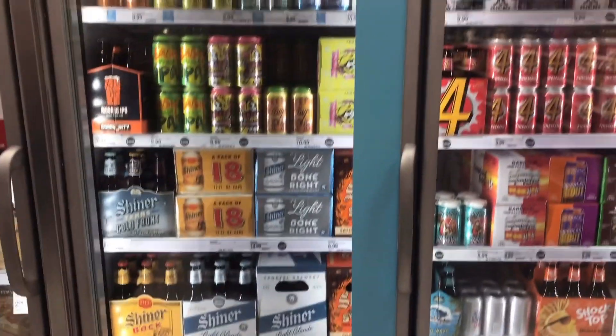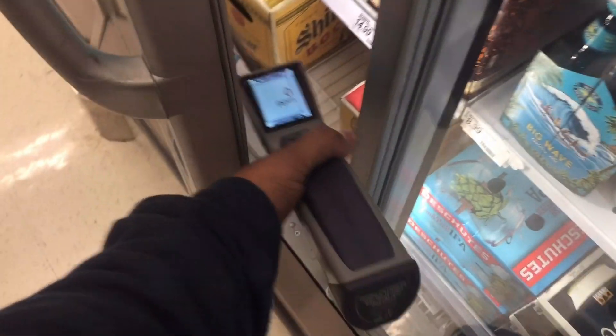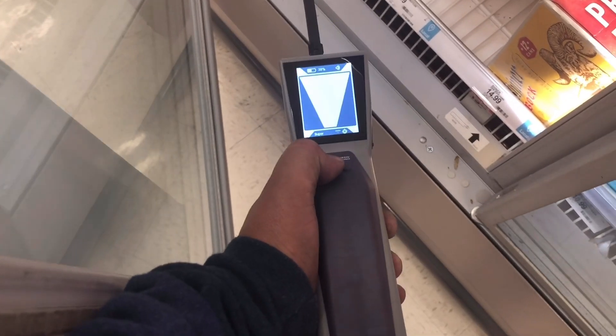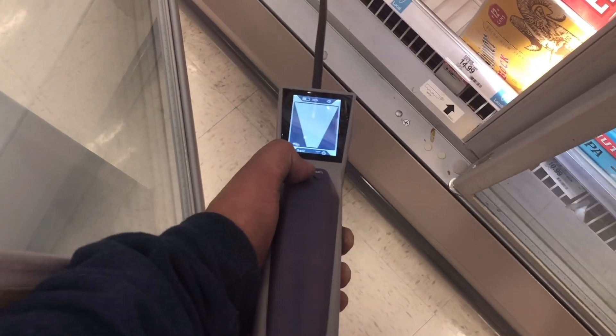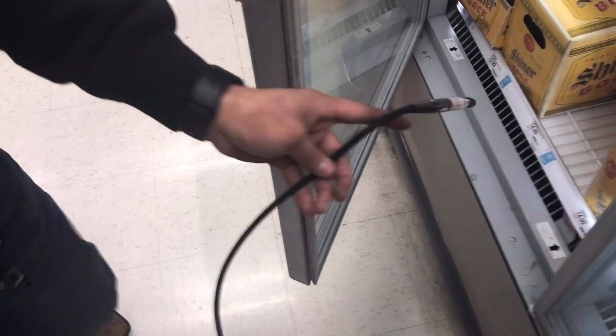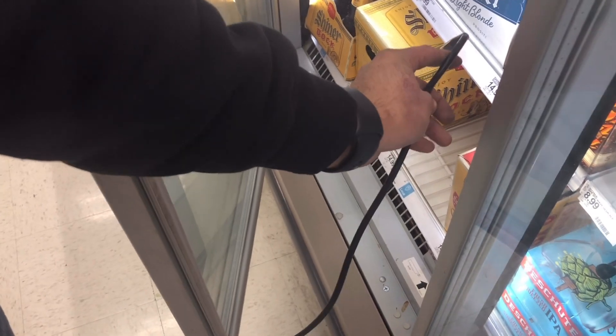For some reason I always get a hit on beer cases with the H10. The Stratus — hold on, let me get this one first — the Stratus doesn't show anything at all. And then look at the H10, we're going to stick it in there. Beer cases always hit, I don't know why.